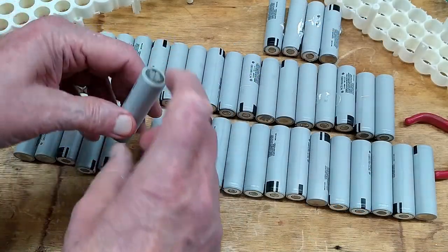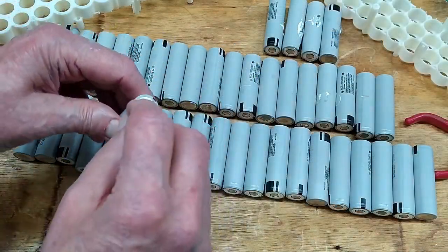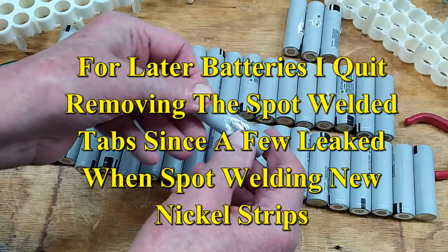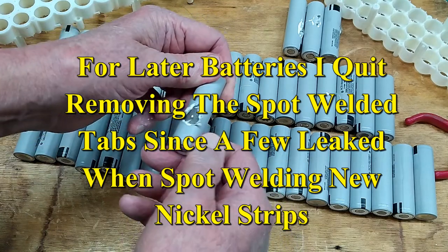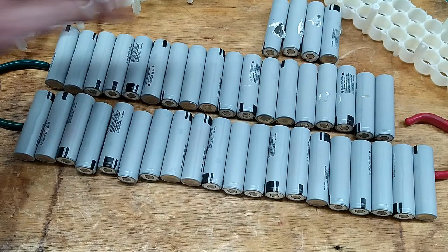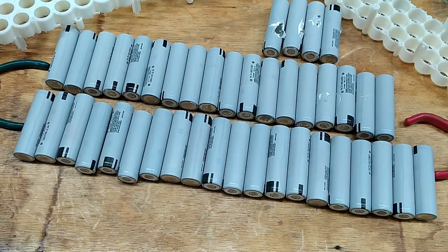All of the batteries have had those little spikes gently ground off. These four batteries had a little bit of hot glue or something on them, and I ended up damaging the heat shrink. So the heat shrink on these four batteries will be replaced.